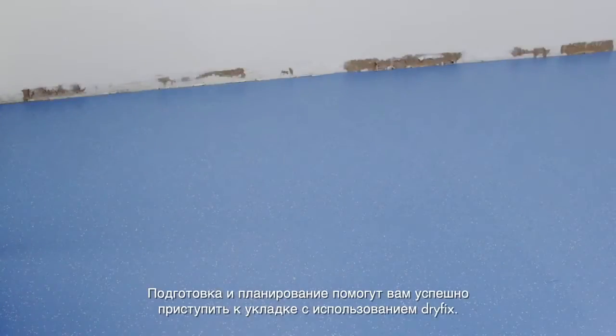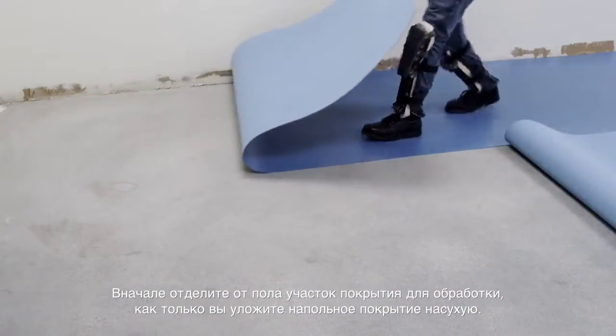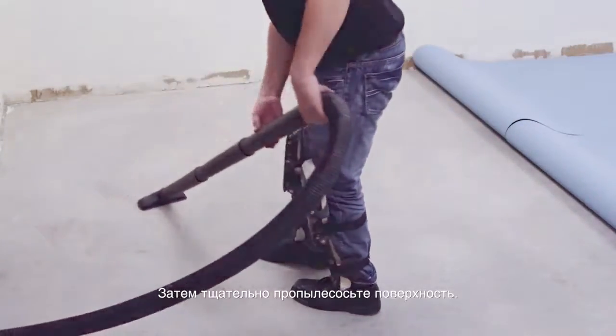Preparation and planning will help you get started towards a successful dry-fix installation. Start by pulling back a workable section as soon as you're done dry-laying the flooring. Next, carefully vacuum the area.